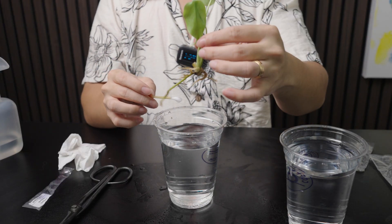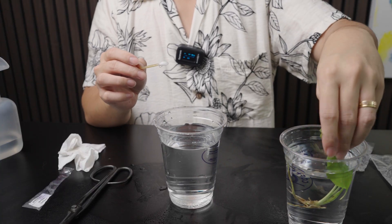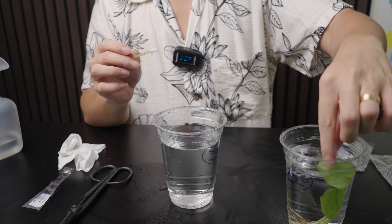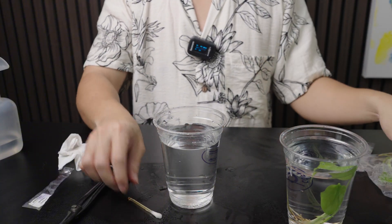Now that this plant is done, we immerse the entire plant in the second iodine solution. While that's immersing, we can prepare the second plant.